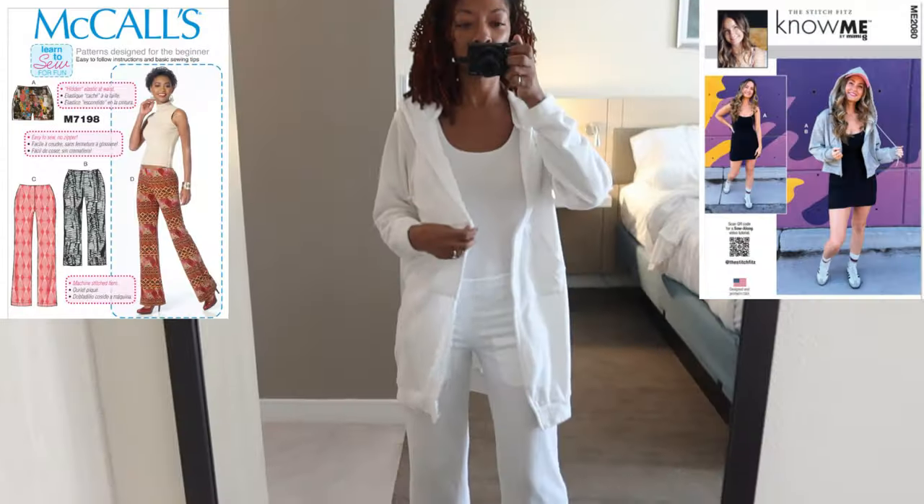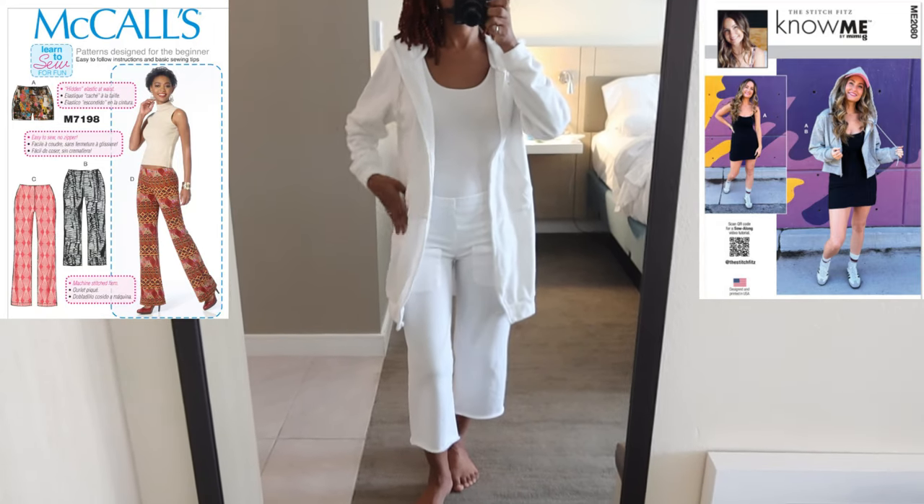I am currently in Calabasas, California, and my husband has a day planned for us. He told me to wear activewear, so I decided to wear these knit pants that I made and a white bodysuit. I'm not sure what we're doing because it's supposed to be a surprise, and then later we're going to dinner. For dinner I'm planning to wear this Know Me dress — I've actually never worn it before so my husband hasn't even seen it on me. I paired the pants with a Know Me jacket in the same fabric.